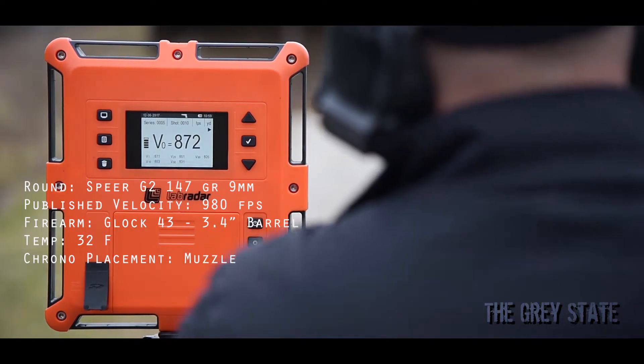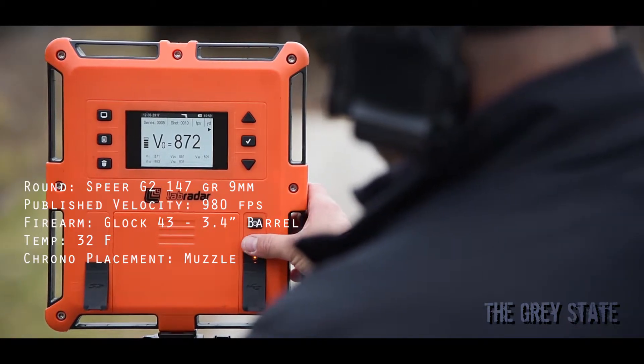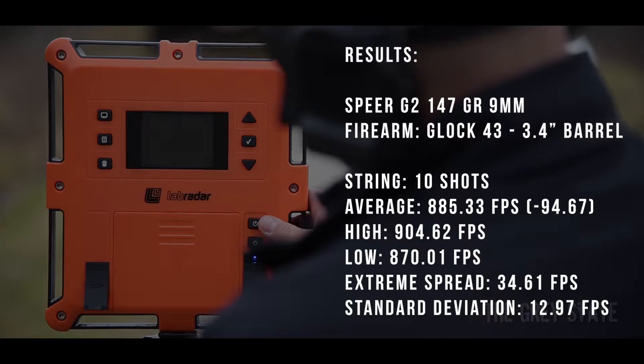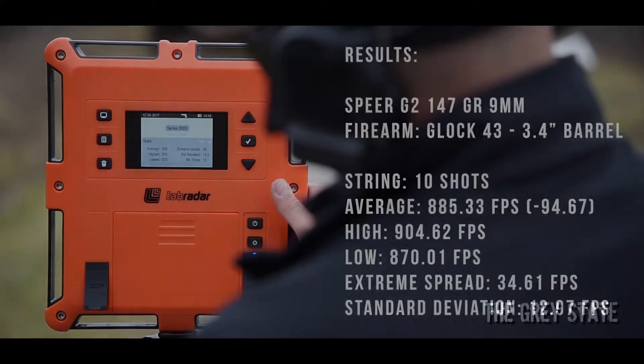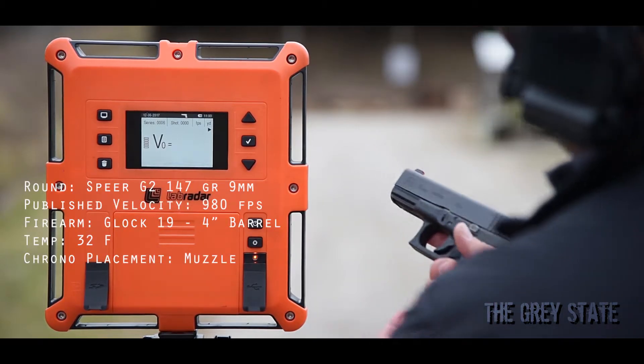Okay, that's 10 shots with the Speer G2 out of the Glock 43. Next up — Speer G2, Glock 19, stock.